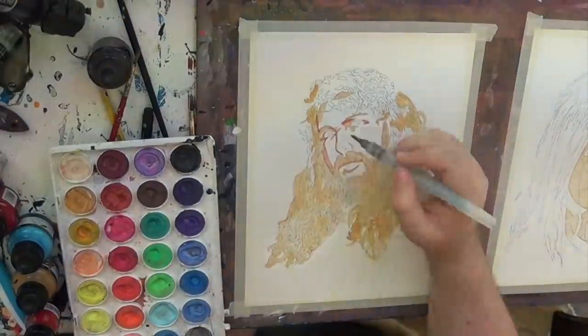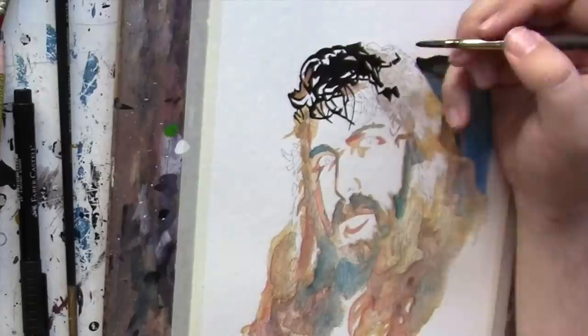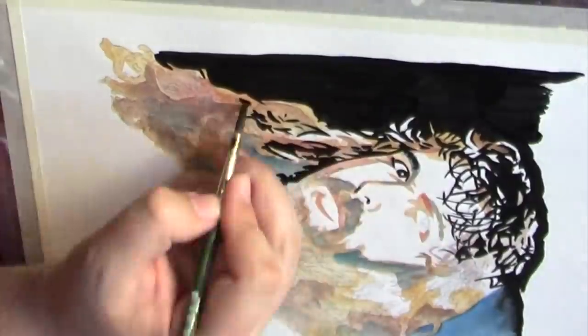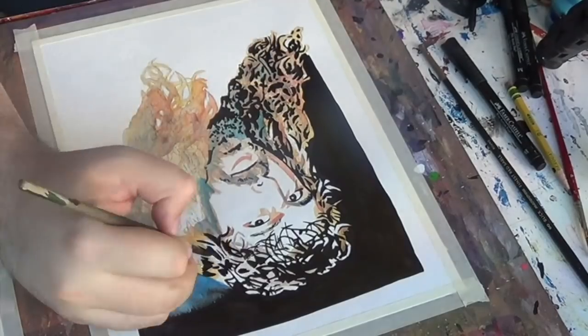I have painted pretty much every other version of Mick Foley, but I've never done WCW era Cactus Jack. And it hit me — with this, here's my opportunity. Bang bang!